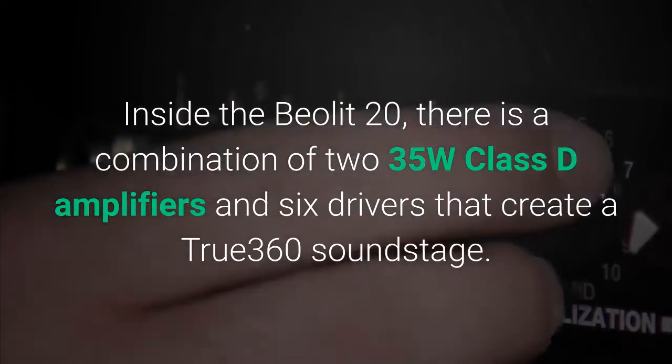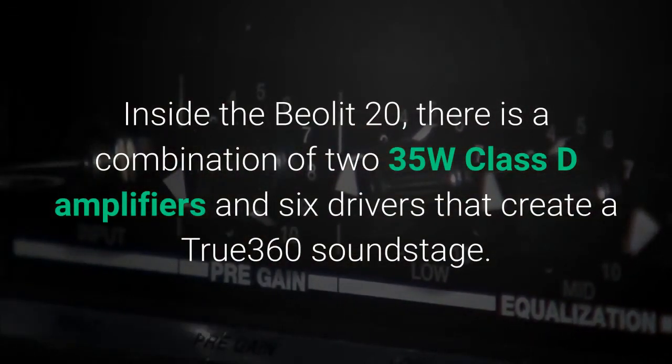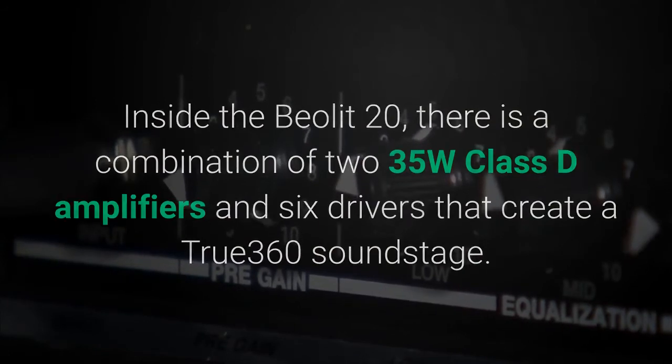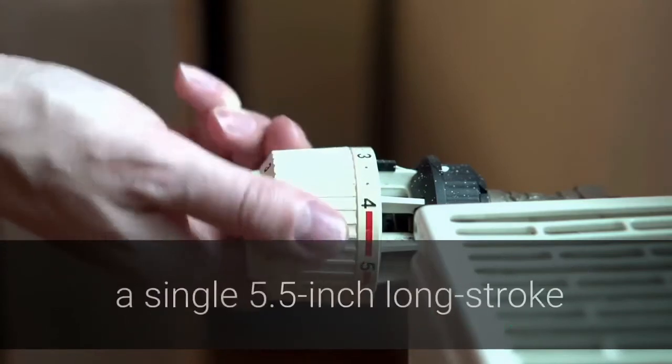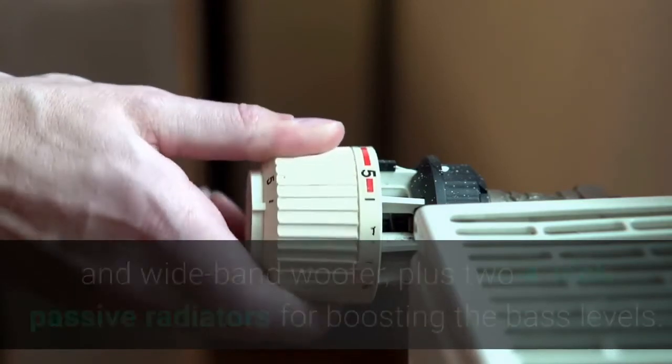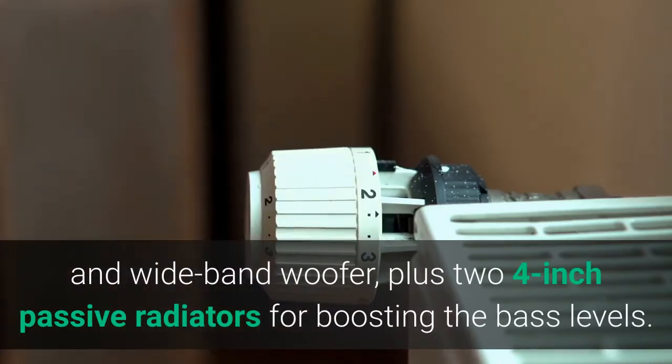Inside the Beolet 20, there is a combination of two 35W Class D amplifiers and six drivers that create a true 360 soundstage. The speaker array consists of three 1.5-inch full-range drivers, a single 5.5-inch long stroke and wide band woofer, plus two 4-inch passive radiators for boosting the bass levels.